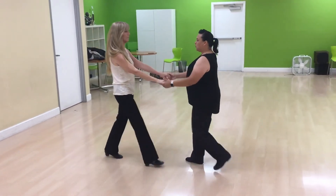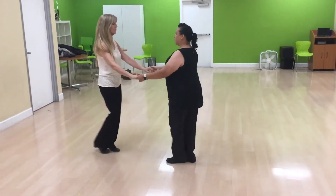Good. We go back to sugar push. 1, 2, 3, and 4, 5, and 6.